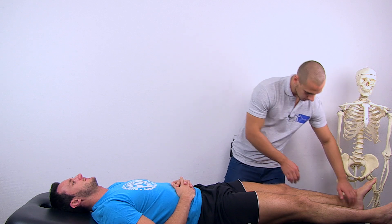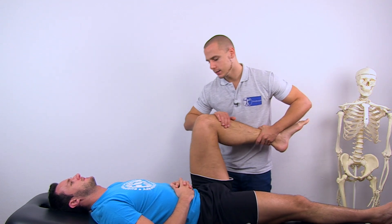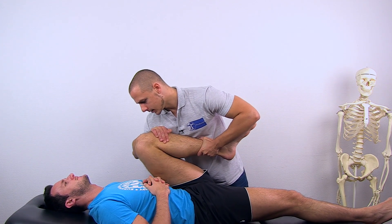For flexion, grab the leg, instruct your patient to relax, bring it into end range and assess the end feel.